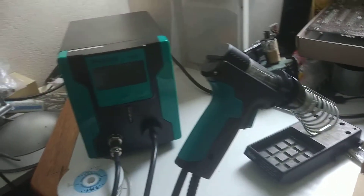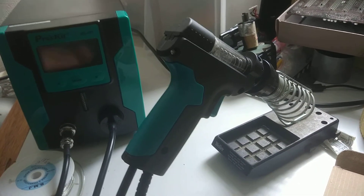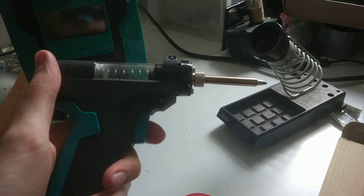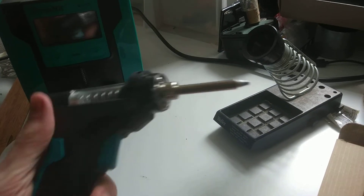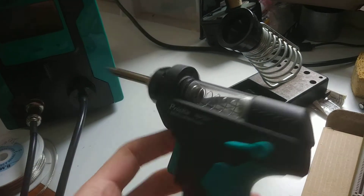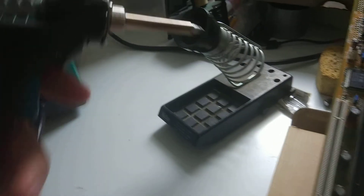Hi everyone. Today we are going to try this. This is a desoldering station and here is the gun. There is a pour trigger but it does the job, and there is a hole at the tip at the end of the gun. I believe it is a 90 watt heater.